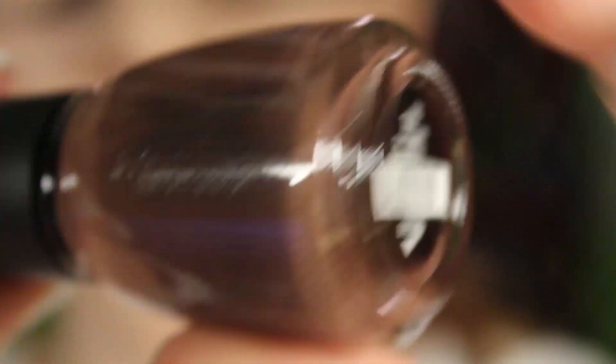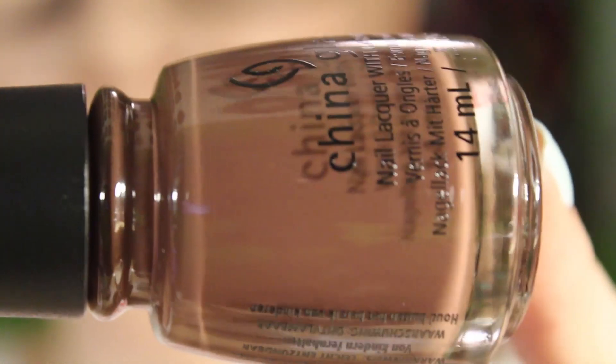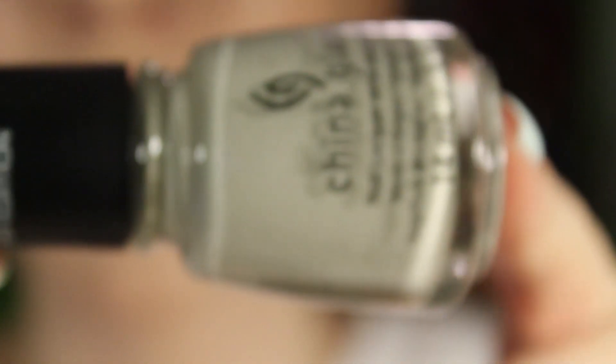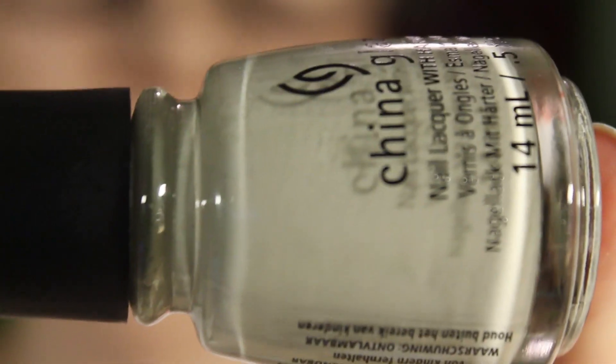The next one is Community and this is just a brown cream. The next one is Five Rules — this one is a bit of an oddball.